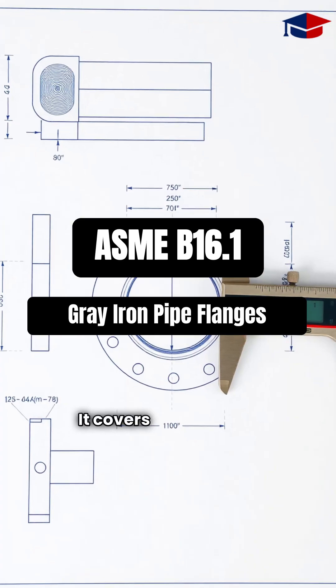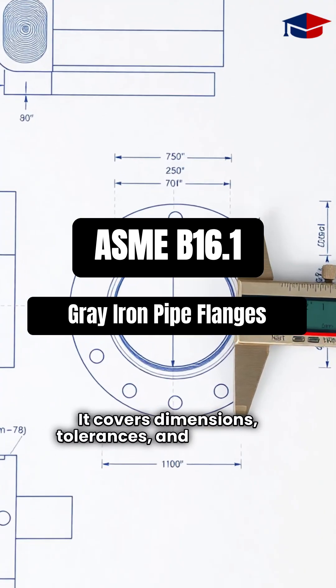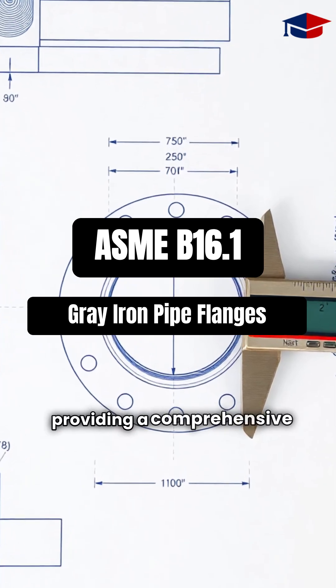It covers dimensions, tolerances, and materials, providing a comprehensive framework for engineers and manufacturers.